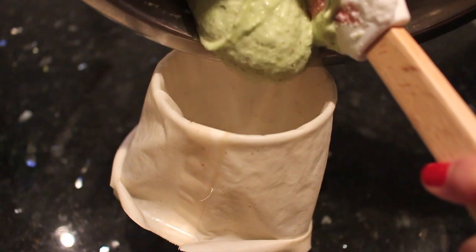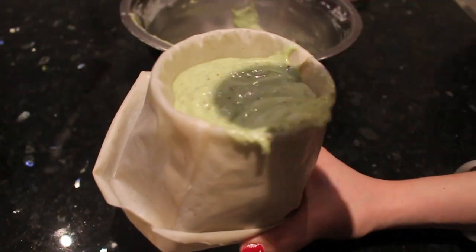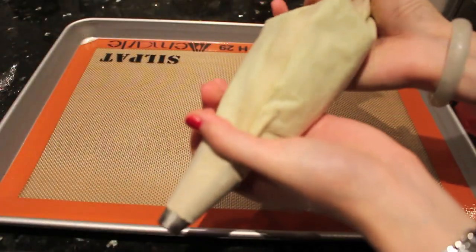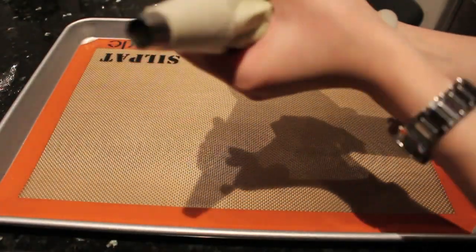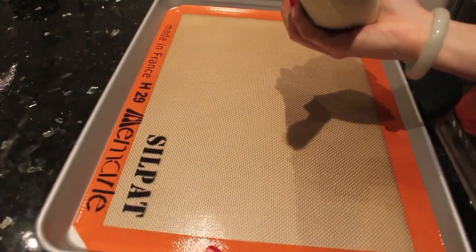After getting the right batter consistency, transfer it to a piping bag with a piping tip and just pipe away. I prefer smaller macarons because they are easier to cook and they don't take as long.